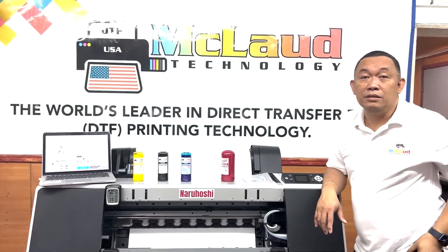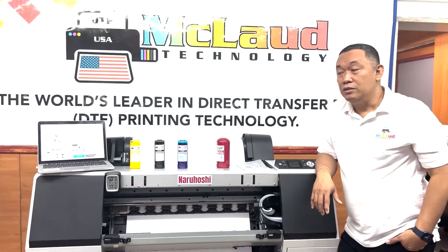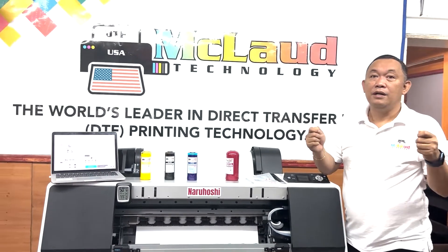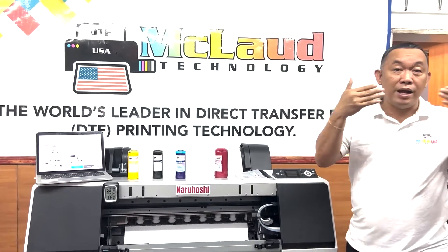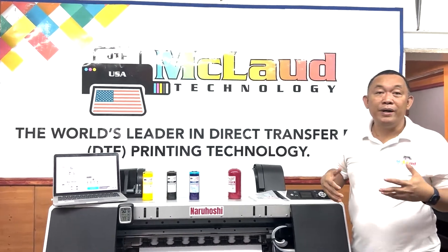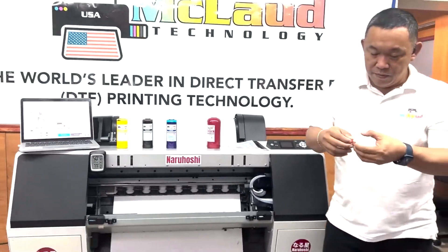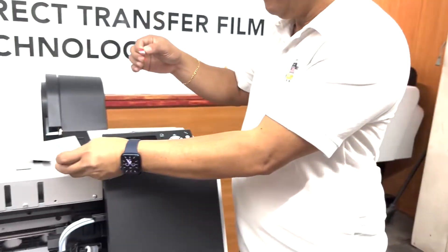This is a good ink — the same ink we used when we started McLoud Technology and DTF printing back in 2019. Its key characteristic is that it can stretch up to two centimeters before it starts to crack or separate. The white opacity is already good and acceptable. To test the ink, you take a transfer and remove it — without a shirt.